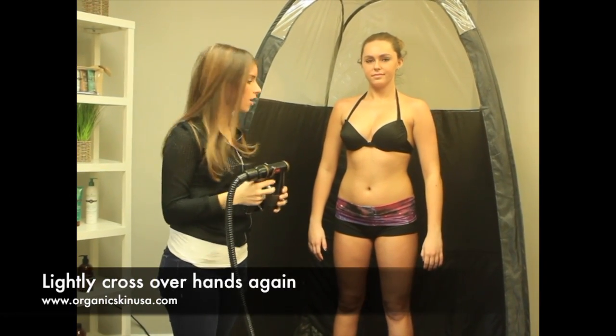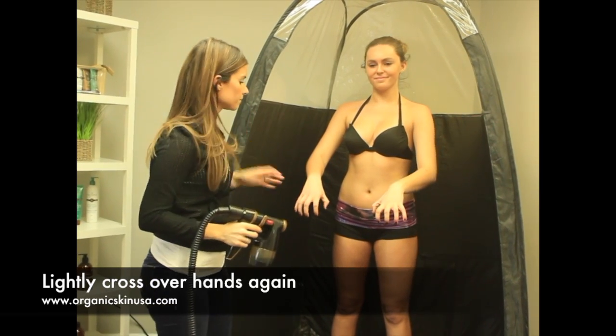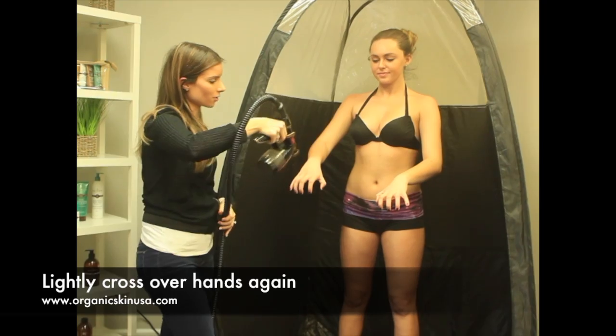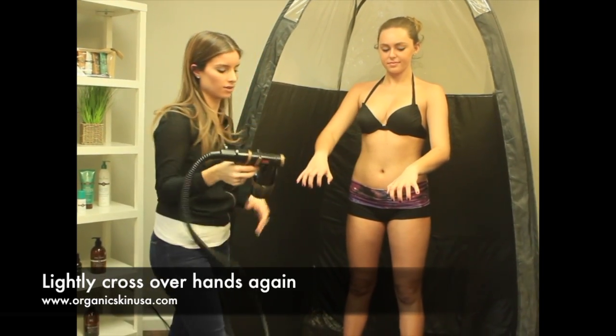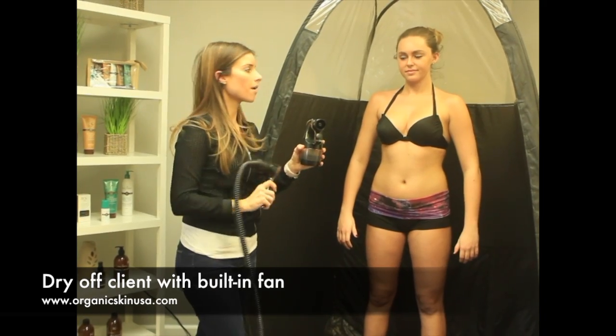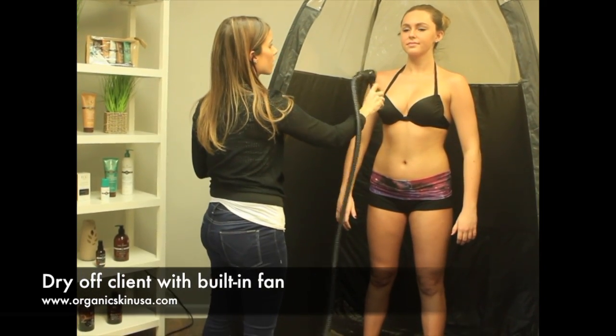Once your client is done — actually, do her hand one more time. Don't forget, just a quick little pass. And once you're done, you can put down your gun and then you can dry your client off.